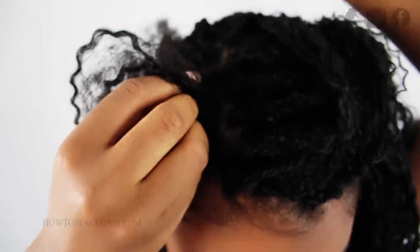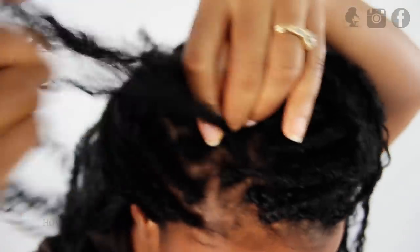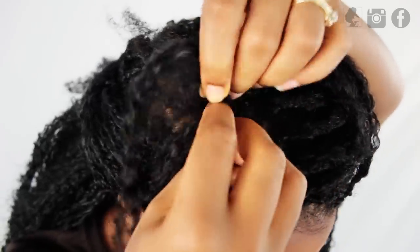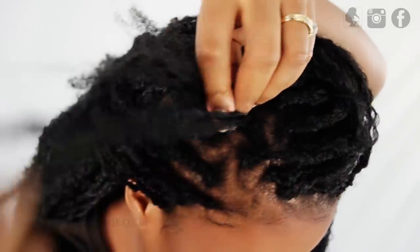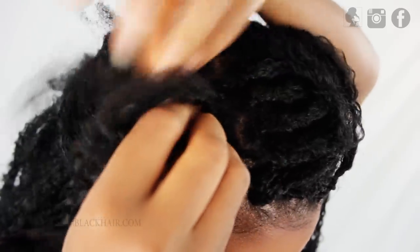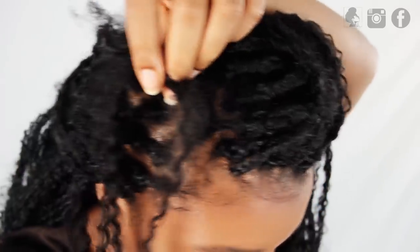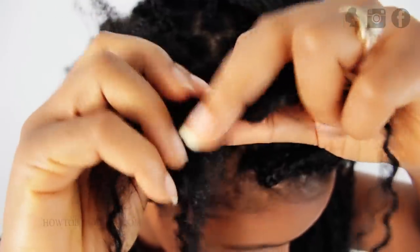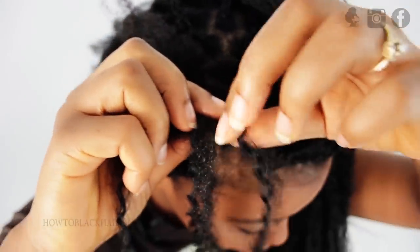This is an advanced hairstyle because not only are you doing individuals, but you're leaving out pieces of hair along the way. So if you're not sure how to braid a box braid or micro braid, which is the basis of the style, I suggest that you go to HowToBlackHair.com to check out that braiding DVD. Make sure that you're braiding a couple of times down to ensure that the braid is secure on your head without unraveling.